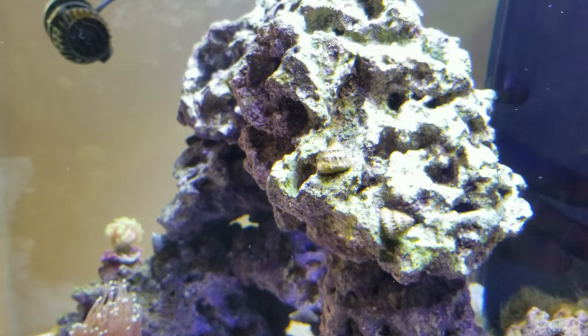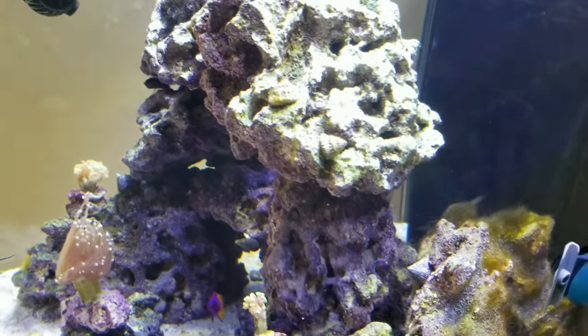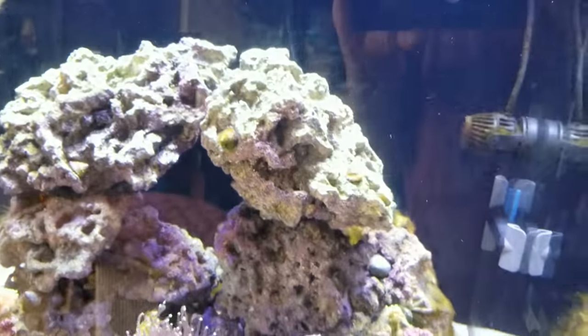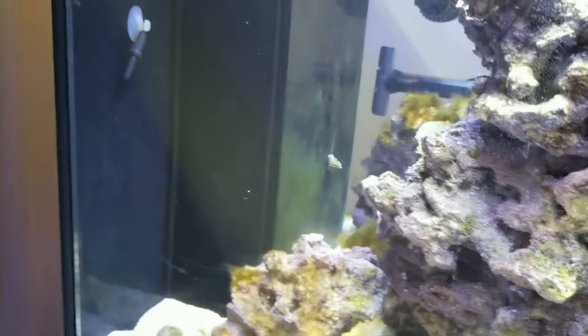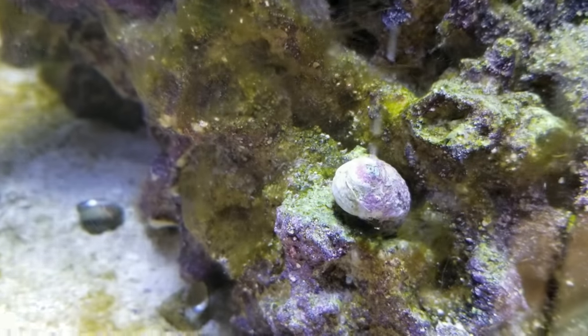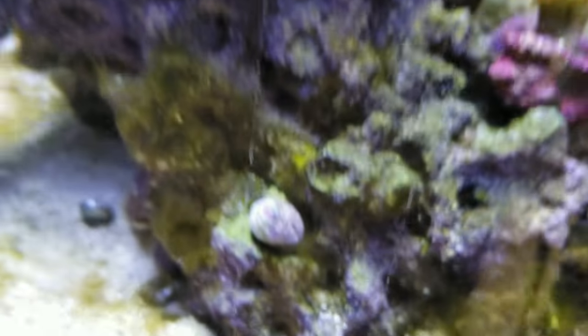As of right now, one month out, unfortunately I don't really see any type of growth. Here's an interesting fact though — my margarita and astrea snails do have some coralline algae growing on them. Let me focus in on one here. He does have some coralline algae growing on him, and I've seen another one with an increase in coralline algae as well.